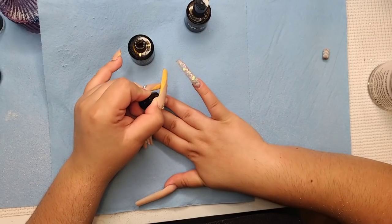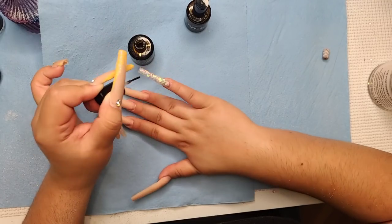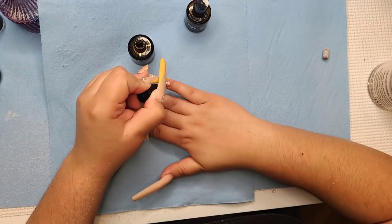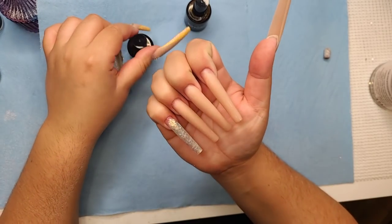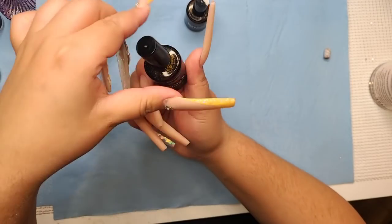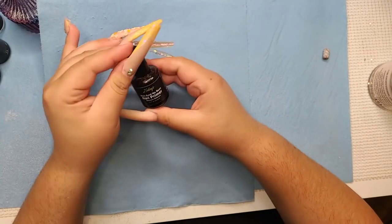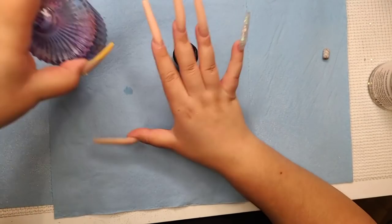With one dip of the brush you can do a whole hand. Then we go in with the no-acid, no-burn primer. I'm going to prepare my monomer and my acrylic — sorry for my dusty dappen dish over here. I'm going to be using my Smooth Set monomer because it's my favorite.